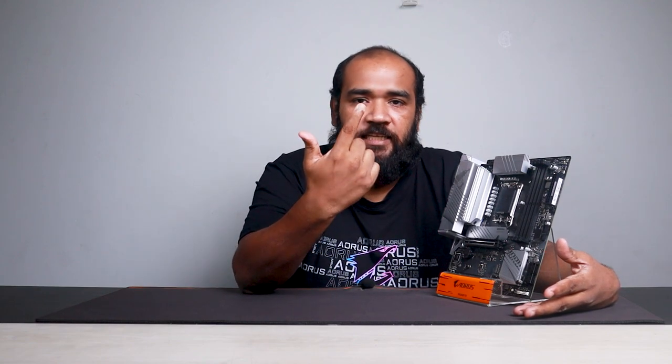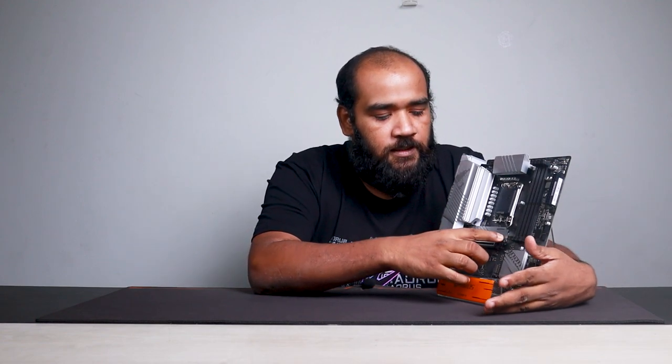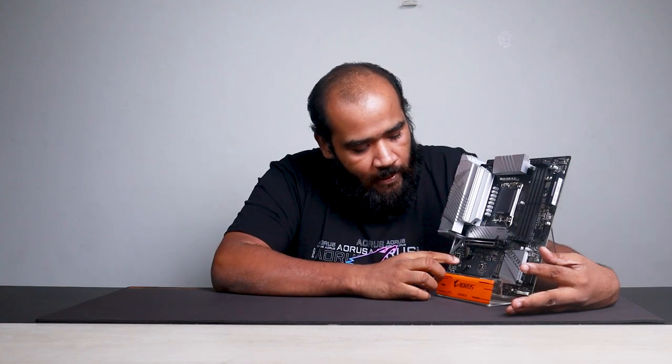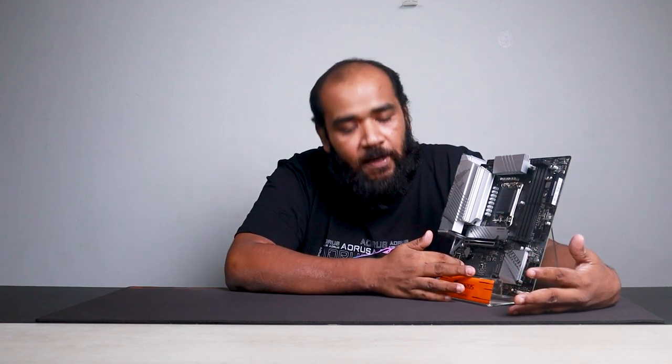Another feature added to the PCI slot is the PCI easy latch. This doesn't affect performance, but if you swap your graphics card frequently, reaching for that small pin at the bottom can be difficult. Gigabyte raised the latch a bit higher so it's easier to push down and release. There's the same concept for the M.2 slot as well — instead of a small screw requiring a screwdriver, they've introduced a spring-loaded system where you slide the M.2 in, apply a little pressure, and it locks itself in place.